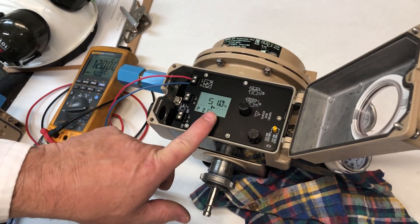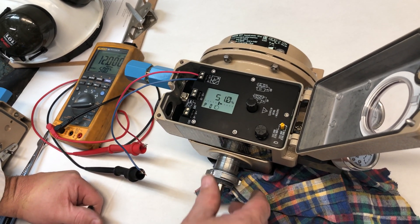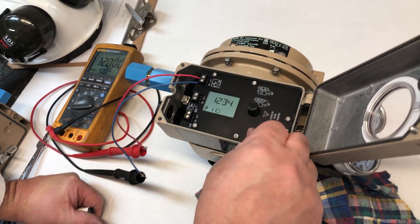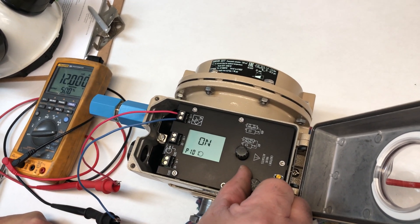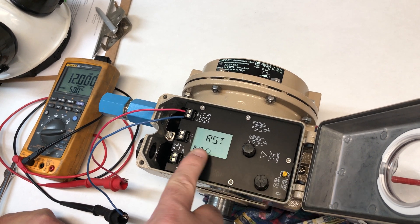It's open to 50% because it was previously calibrated. So to erase the memory, turn the dial until you reach reset.